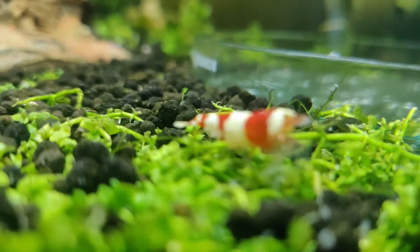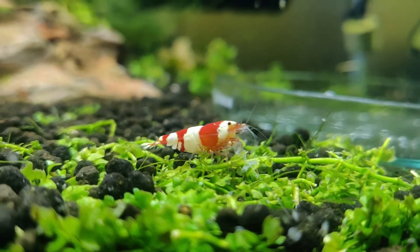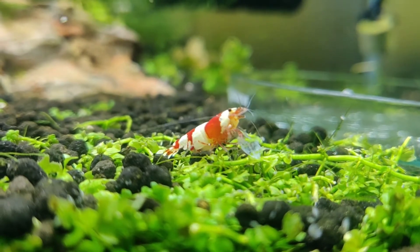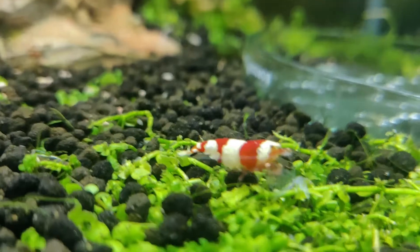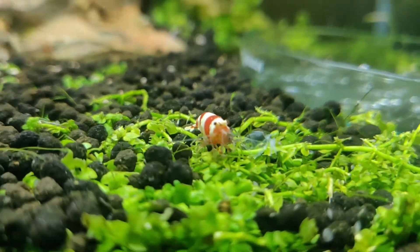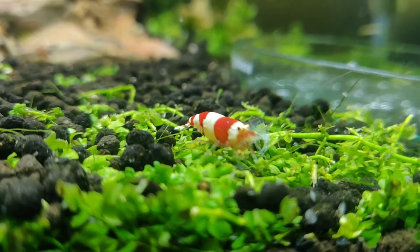It is easier to identify in Neos because you can see the saddle on the back beforehand. In Caridina species it is harder because they have a darker coloration on both male and female. In Neos, males will normally have a lighter coloring than the females — females will be darker and you can see the ovary on their back.